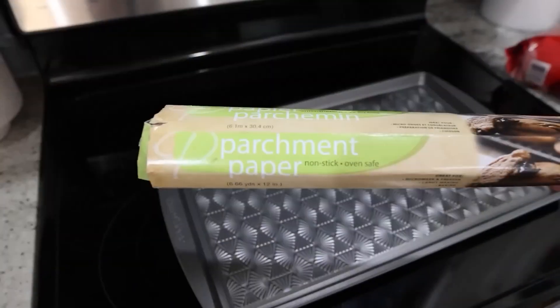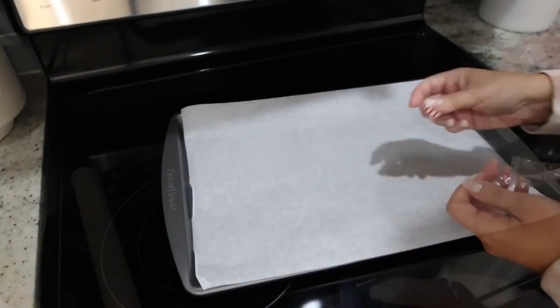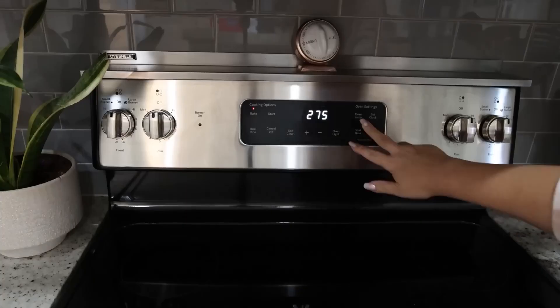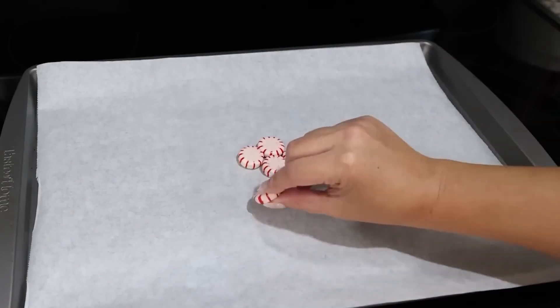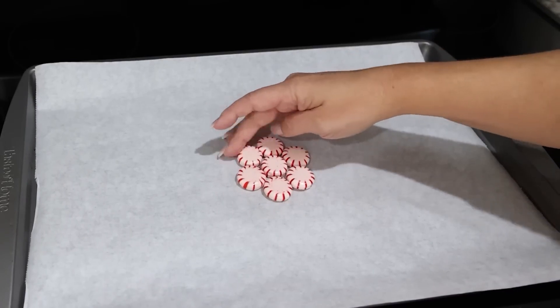Get out any cookie sheet and some parchment paper. Lay your parchment paper down flat, then you're going to put one peppermint in the center of your tray. Put that in the oven for about one to two minutes. Pull it out, and then you're going to add peppermints in a circle around that center peppermint — about six — making sure they're all touching together.